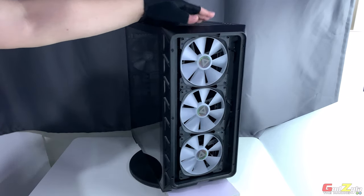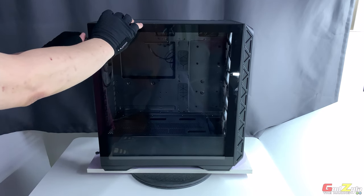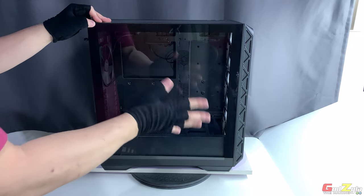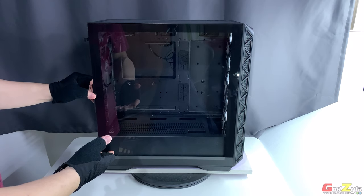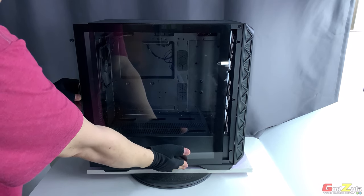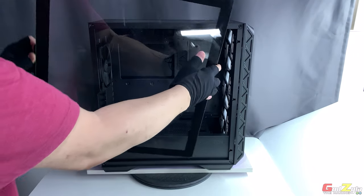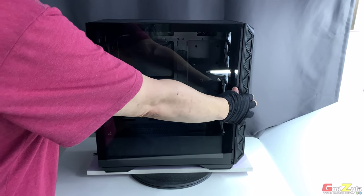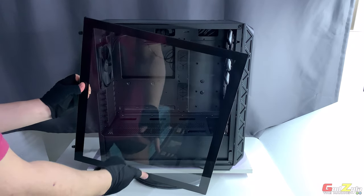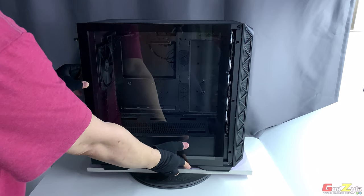For the tempered glass, there are two captive thumbscrews — you don't need to unscrew them all the way. When removing the tempered glass, please take extra care: use the catch to pull and slide it out, and make sure you support the glass with your other hand at the bottom. If you remove it using only one hand, it will drop and may break the tempered glass.